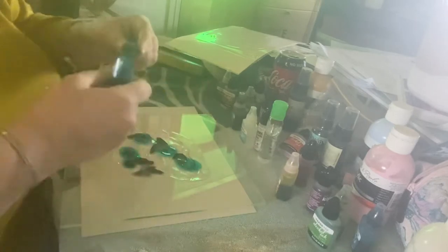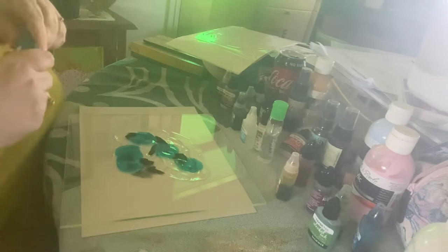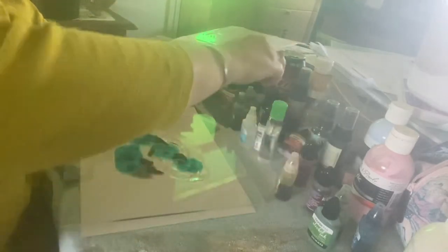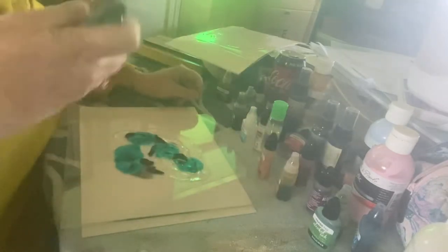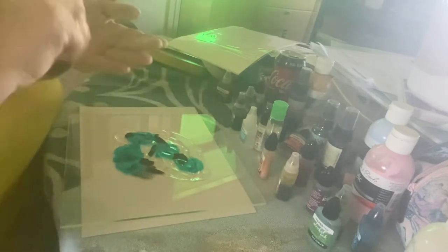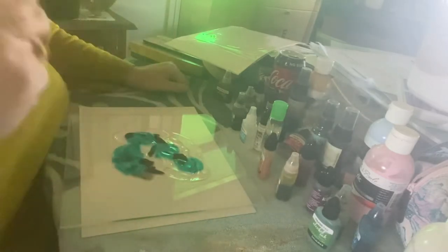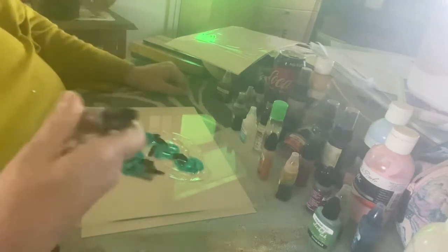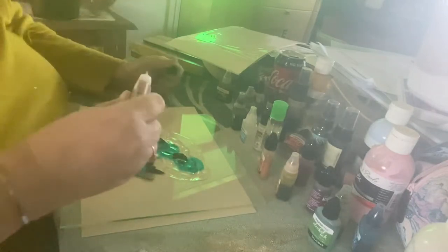I never have anything planned with alcohol inks because unless you are a master, they are pretty difficult to control — it is sheer fun. Adding brass shimmer now, but it's settled so I need to give it a good shake to get the shimmer and reflective pigment through the ink, otherwise what's the point.